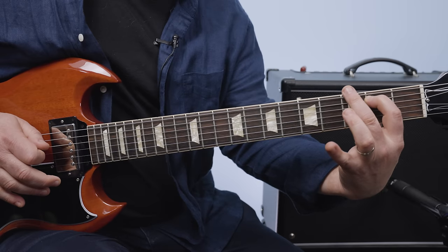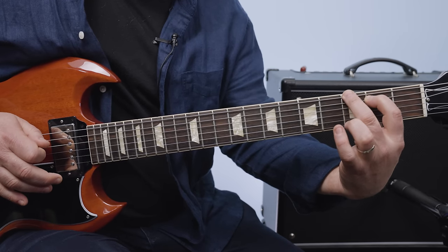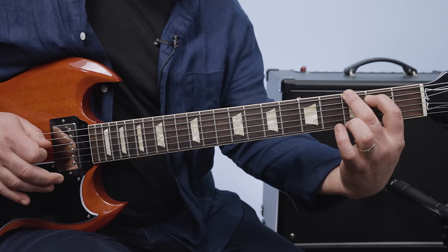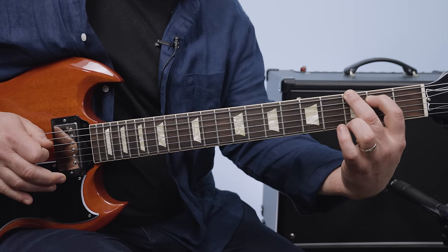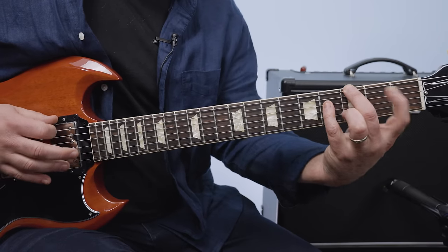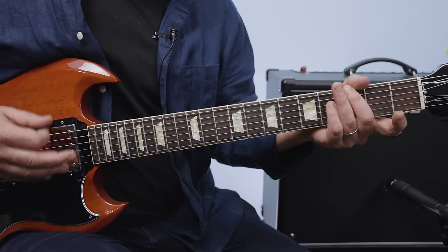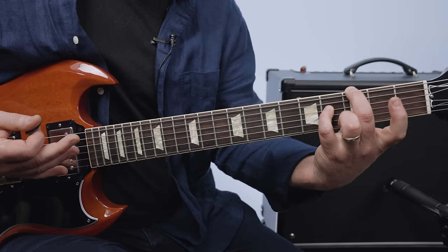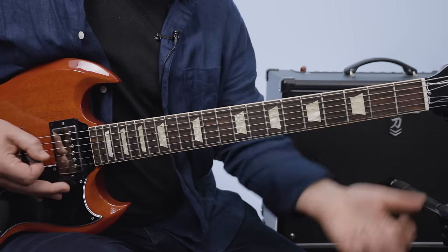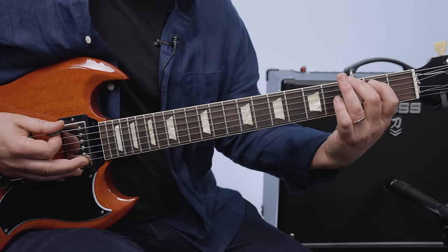Then I'm going to put my middle finger on the third fret — you could use your index if you want. Middle finger on the third fret of the E string, and that's a G note. Then that same pinky on the fourth fret D string. You do the exact same pattern as the first one, but instead of the A string, it's plucking the E string on that third fret.